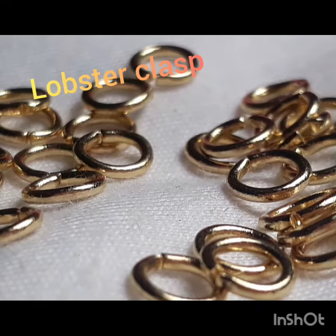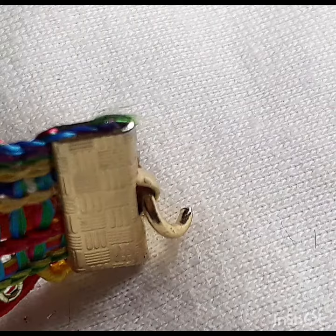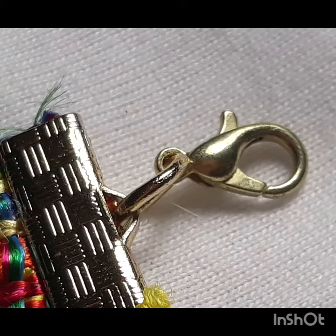Now, taking a clasp and a few more clasps, you're going to put the circular clasp through the hole on the connector, and then we're going to attach the lobster clasp.